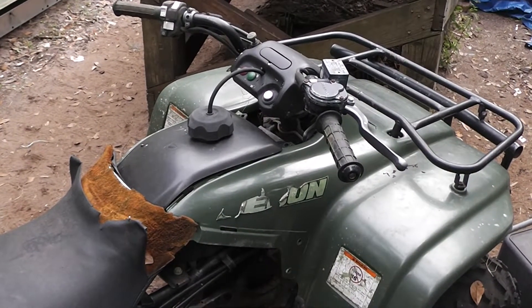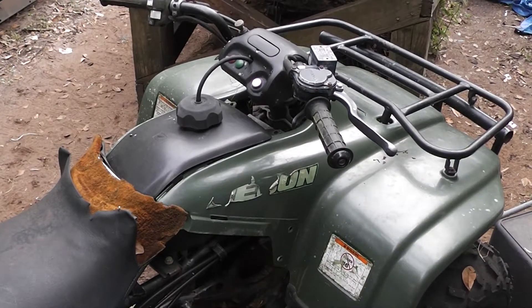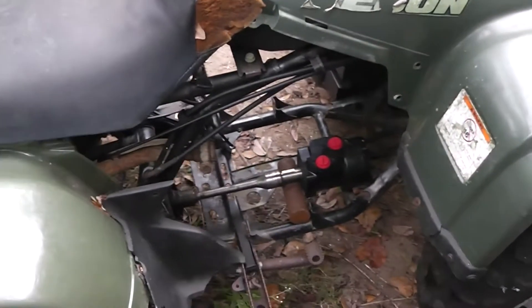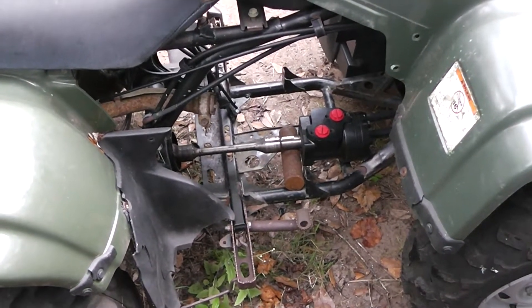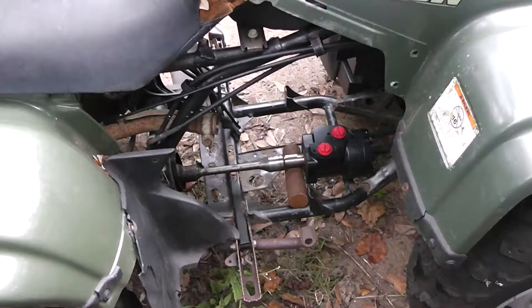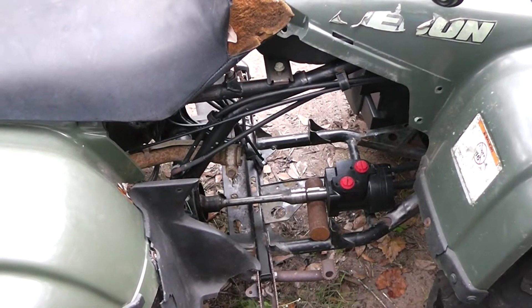Hey guys and gals, welcome to another edition of ATV Repower. I'm going to be your host, the Homestead Prepper. Some of you probably already figured out that I'm going to use hydraulics — or hydrostatics, more appropriately — to drive this ATV.